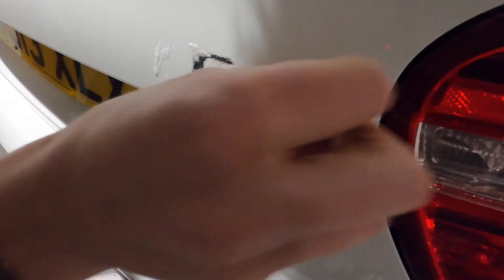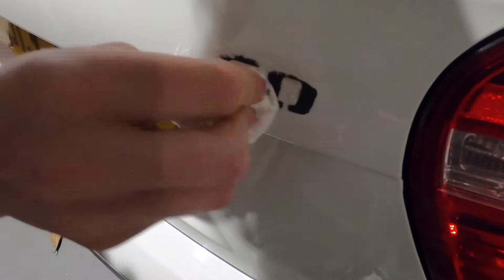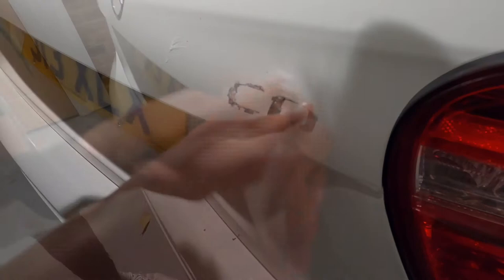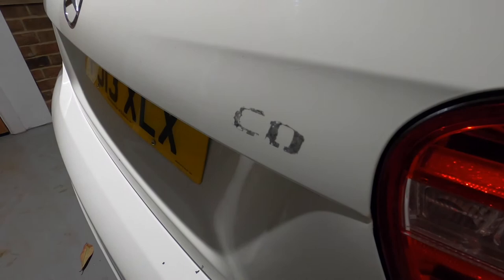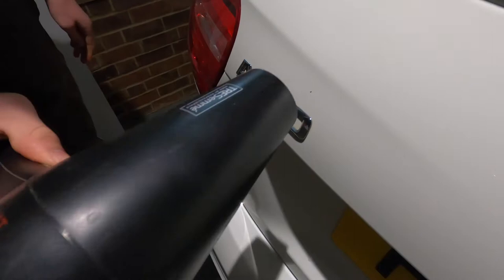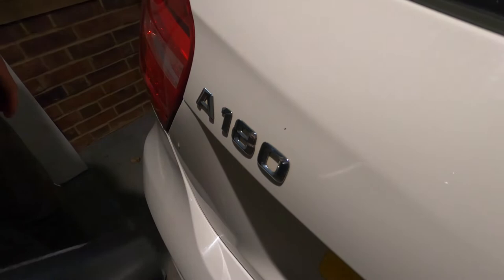Oh yes, it's actually coming off — look at that, that is insane! Alright, that has worked. So that means we can do the other side. It was taking the top layer off before, but now I've got the hairdryer and I'll attempt this side too. Hopefully it comes off nice and easy.